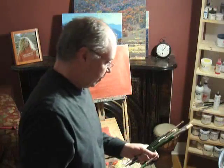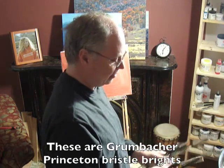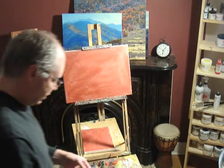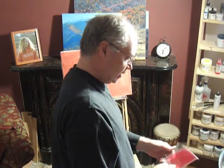In my field box I've got an assortment of brights, and brights are nice in the field. I kind of use them like a palette knife.